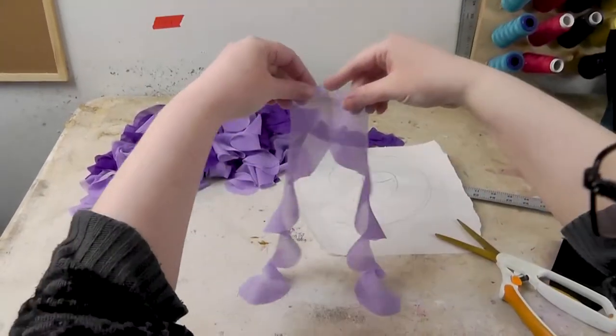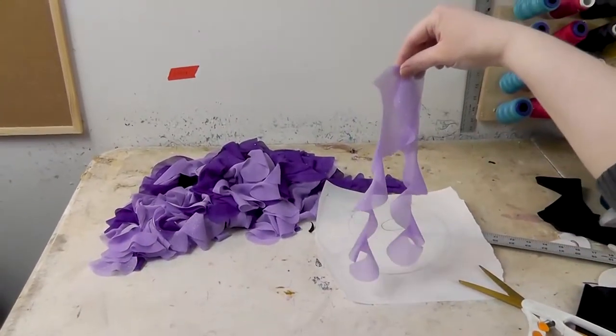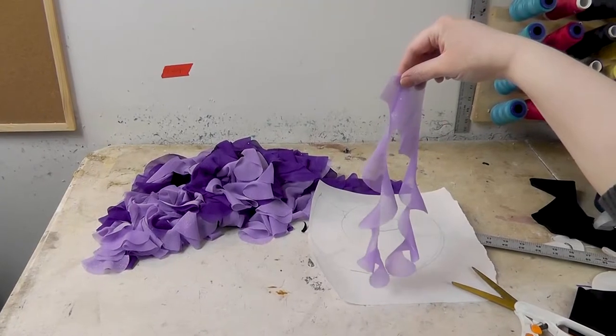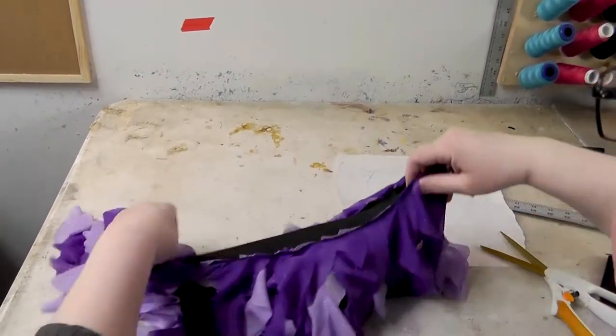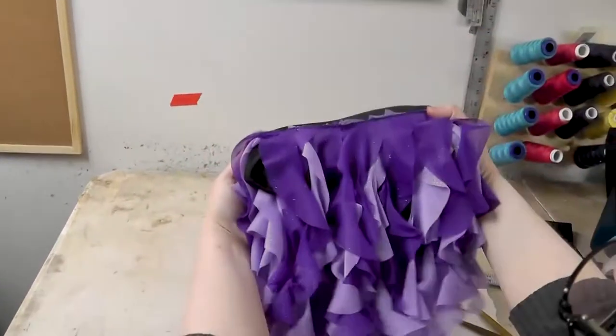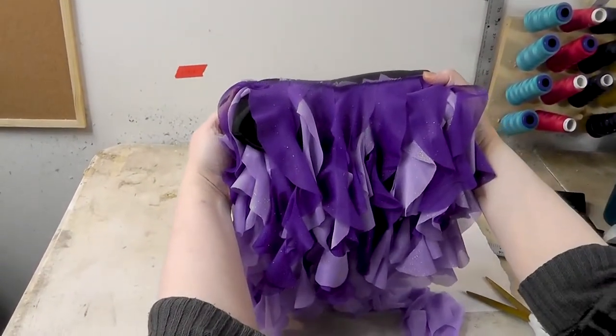I'm going to show you how to do spiral skirts. They're also called waterfall skirts. It's a bit hard to differentiate between that and a different kind of waterfall when you're searching, so usually 'spiral' is a good term to look for if you're searching for inspiration photos.